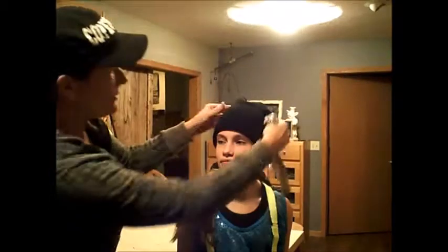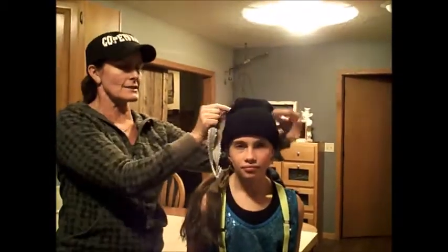Once you've got that set and you're pretty happy with your poof, it's going to go side to side, not front to back — the seam side to side.